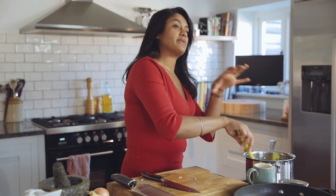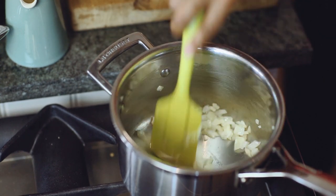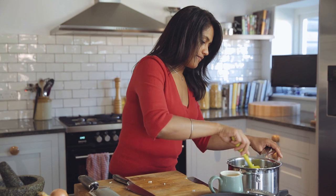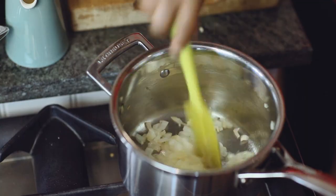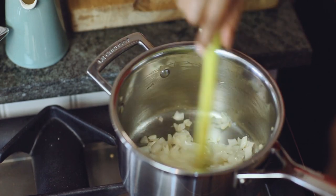Whenever I make a masala sauce, I tend to put my onions in first on a fairly high heat, get those cooking, and then I turn my heat down. I want the onions to start sweating first and then I'll pop my garlic in on a slightly lower heat, because I don't want the garlic to burn but I want the onions and the garlic to cook down together.